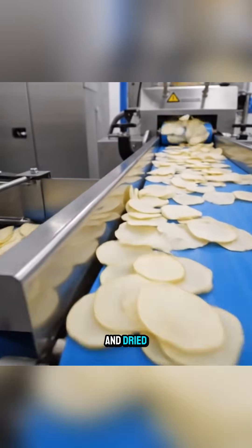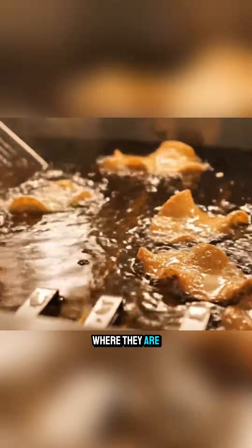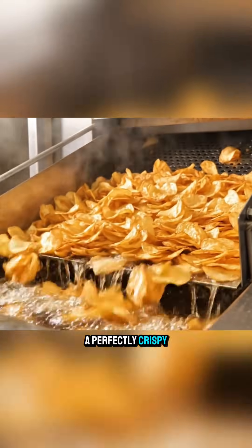After being cleaned and dried, the slices follow the conveyor straight into a hot oil fryer, where they are cooked until they reach a perfectly crispy golden color.